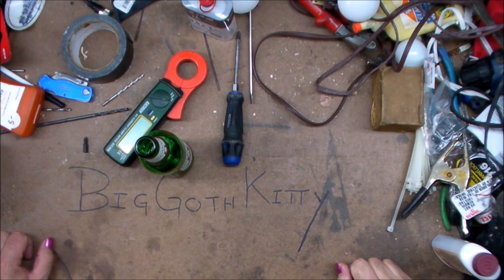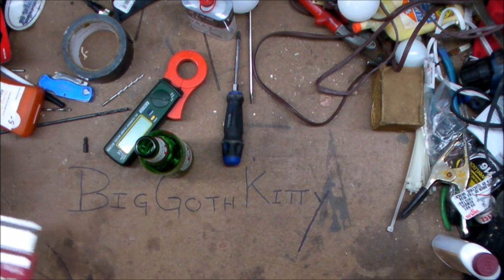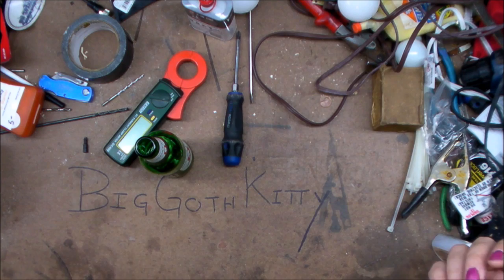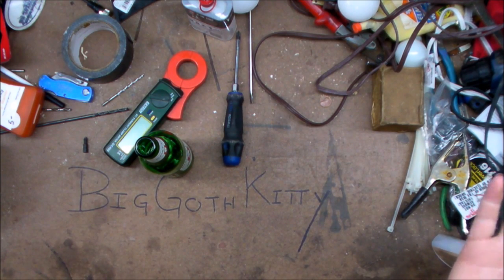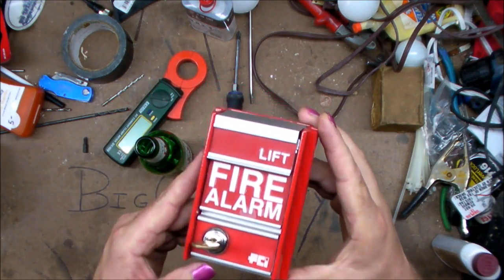All right, I'm half a beer ahead of you, catch up. So I've been doing some cleaning — well, not cleaning around here as you can see — but cleaning other places, so it's all got to go somewhere. But I found a thing I wanted to show you how it worked. It's so simple, it's just kind of fun.